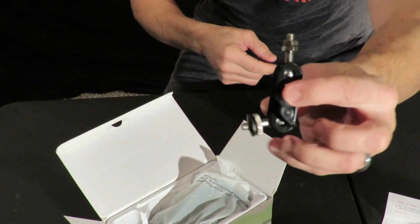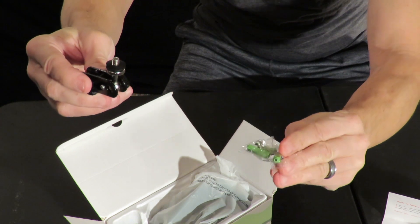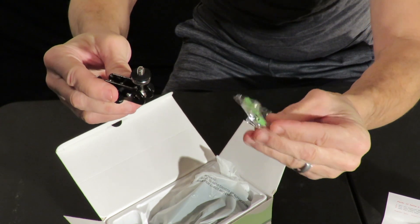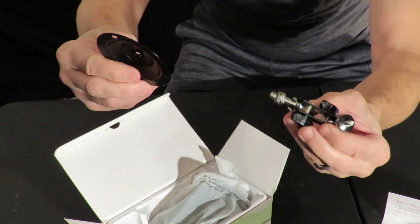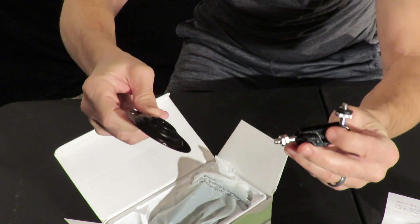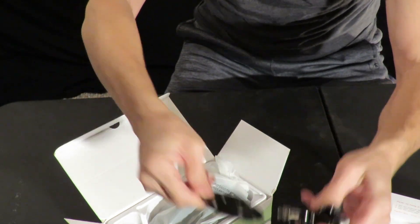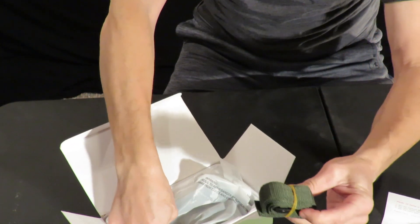It looks like it comes with some mounting hardware. If you want to permanently mount it somewhere you have that option — if you want to mount it on a building, maybe a shed or a workshop, or mount it to a post. And there's your strap.